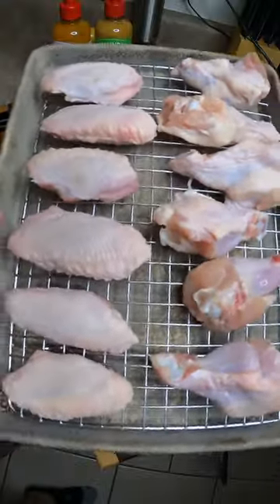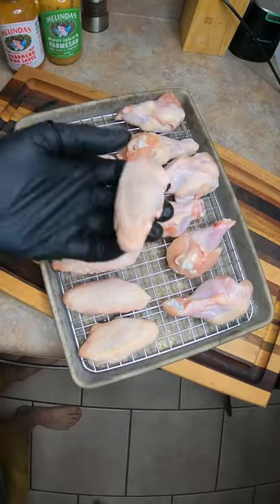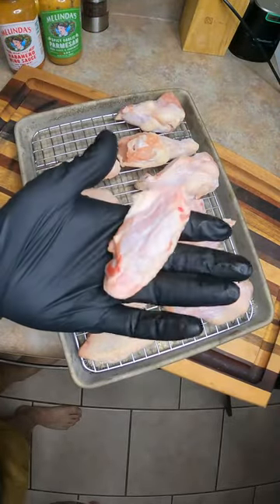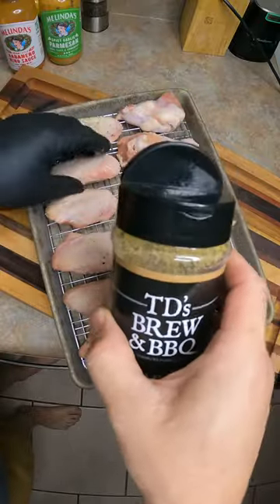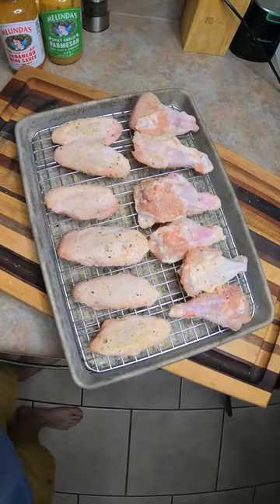Got them on my wire rack. I'm gonna pop these in the refrigerator. They've been in the refrigerator for a few hours — you can see the skin is kind of dried out, that's a good thing. I'm just gonna hit them with some carne sutra seasoning here and let this sweat in while the grill fires up.